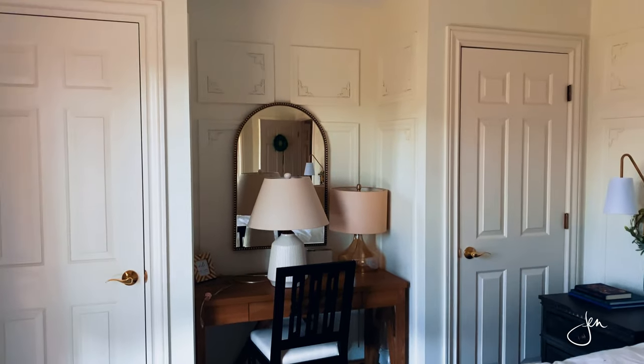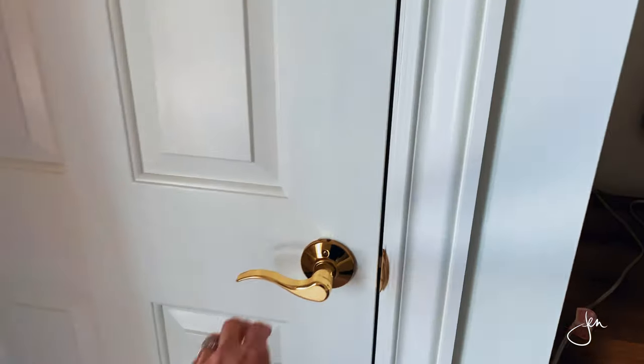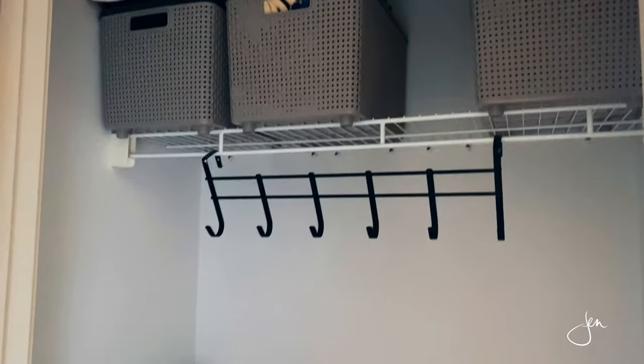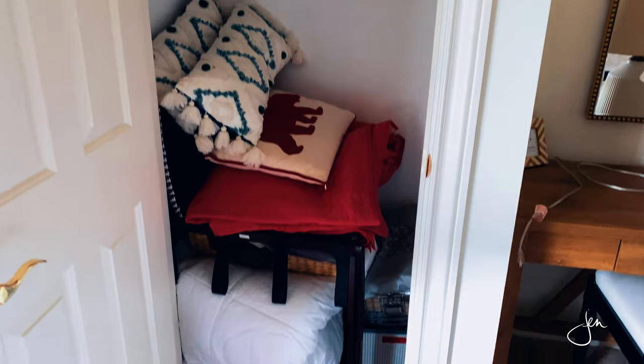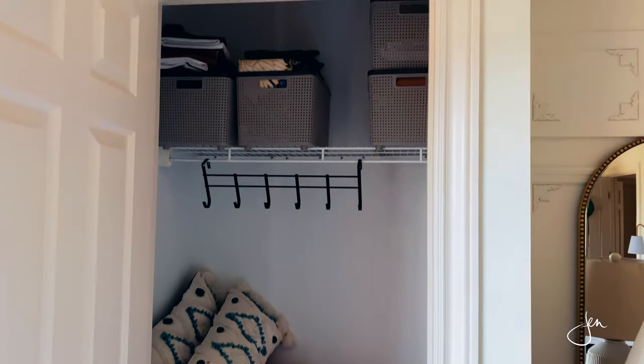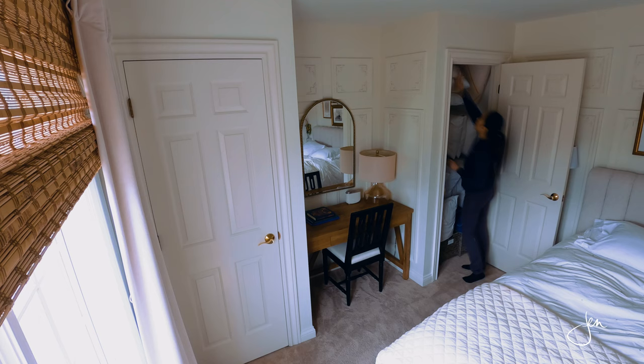First, let's take a look at what we're dealing with — don't judge me, this is before footage! The dimensions of these closets are about 36 inches wide by 24 inches deep. We've got basic wire shelving, not much functionality, a lot of wasted space, and plenty of disorganization. But it's in our spare room, so we rarely ever go in here — out of sight, out of mind.